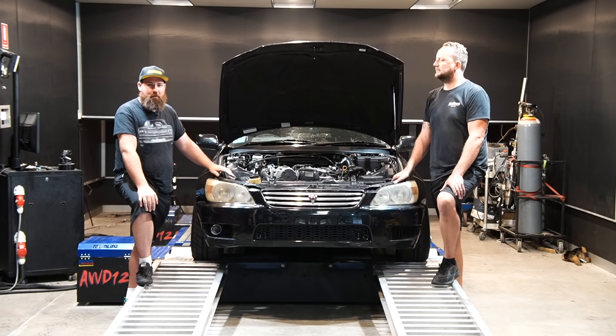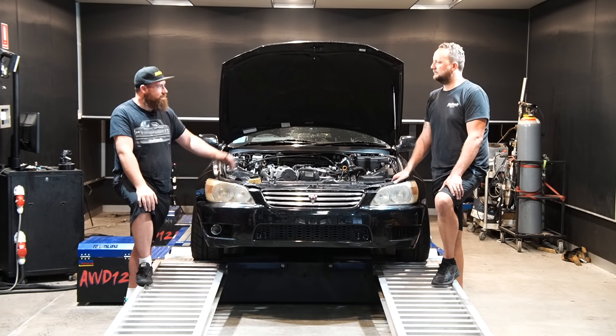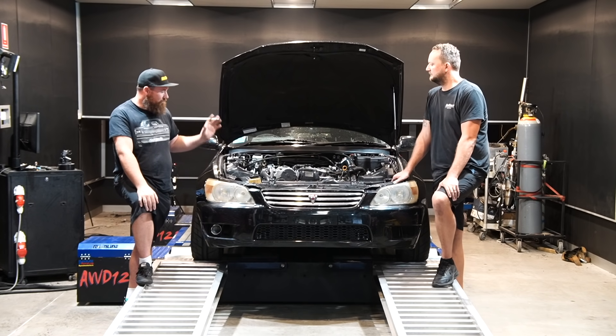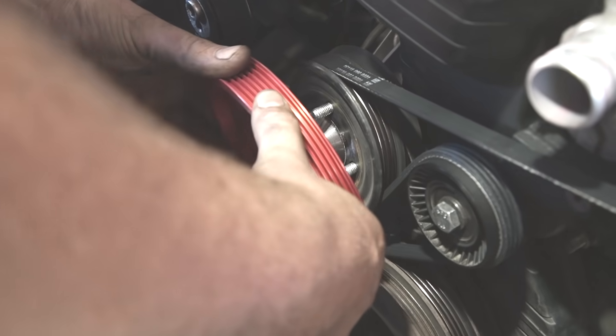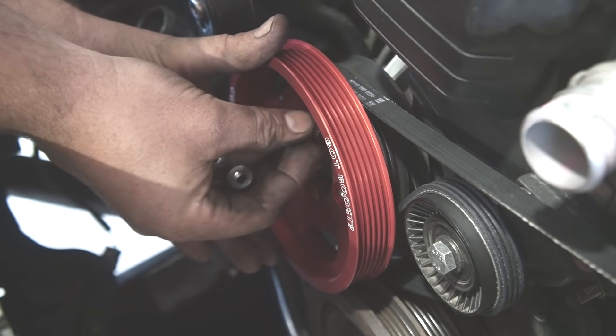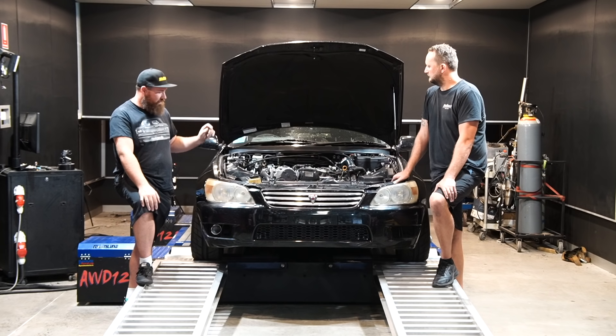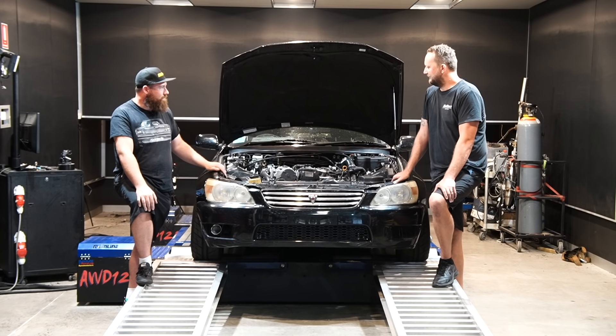Welcome back to Benny's Custom Works, proudly supported by SparesBox. Today we're down here at Haltech with Scotty again. Last episode on the IS200, we did some upgrades — we changed the drive pulley on the blower, changed our fuel system to a return type fuel system, gone E85, and now today is the moment of truth. Any early predictions Scotty on what we're going to do?